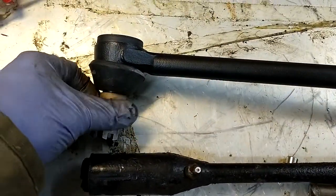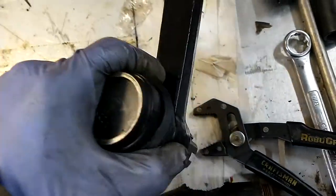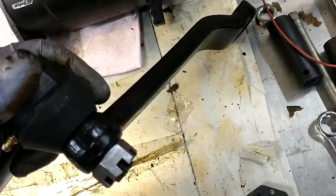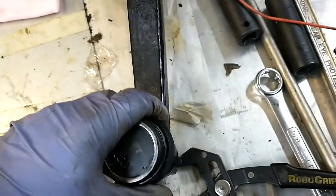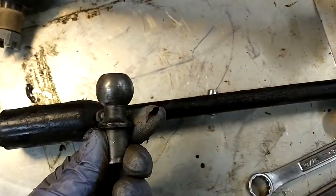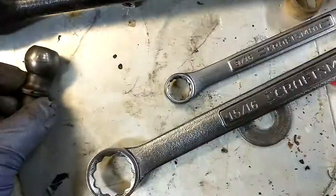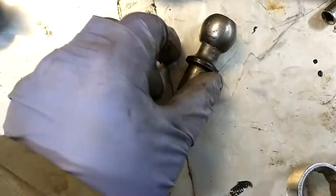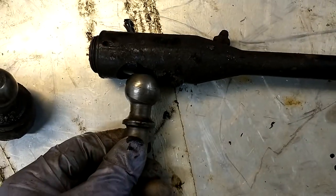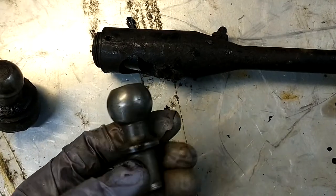So here we got the modern one up top. I've already replaced it on the pitman arm — pitman arm's good to go. The reason I'm replacing it is the ball studs that ride inside the drag link are worn out. They're out of round by quite a bit.